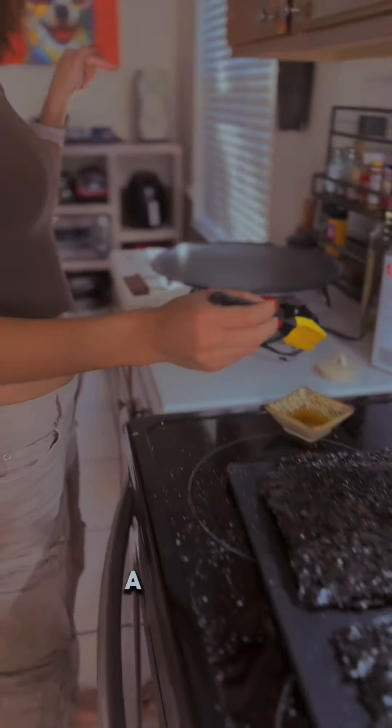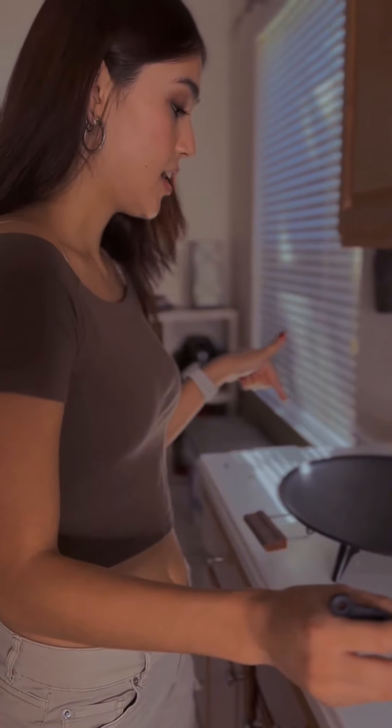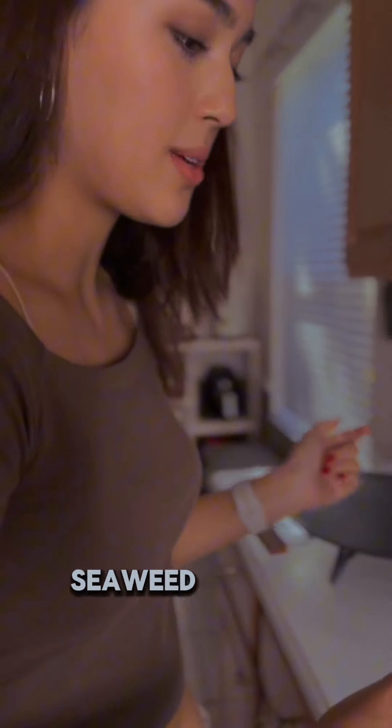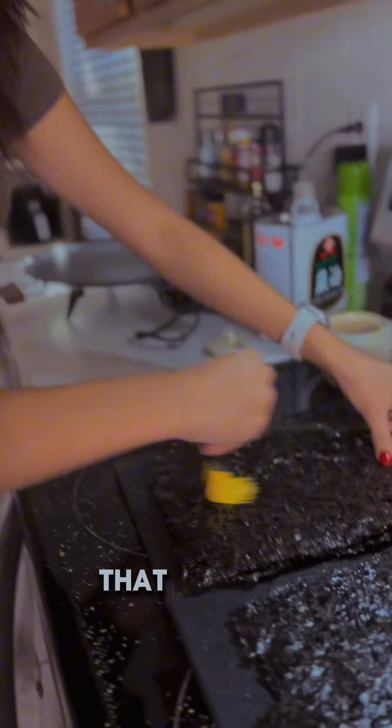Over here I've got a lefsa pan, or griddle, to roast my seaweed — but it works great for Kim. So that is what I'm up to.